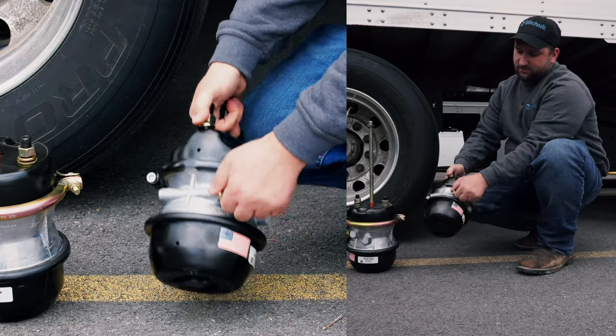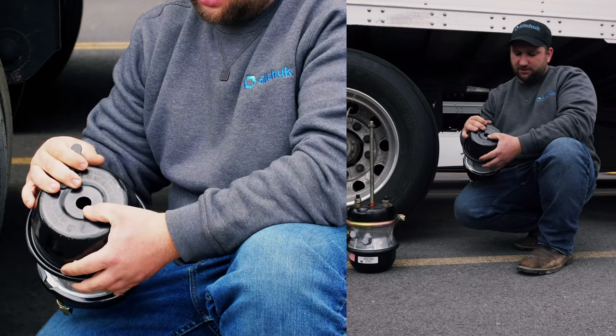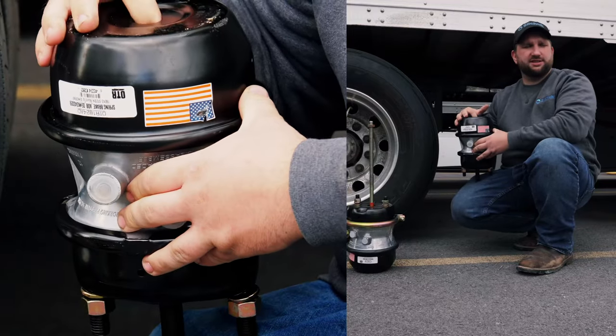What you do is you pull this out and you're going to insert it in here. There's two little grooves you've got to push it into and lock it into place. Then you'll tighten up the nut to release the chamber.